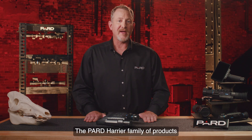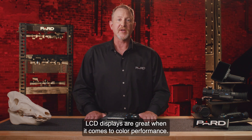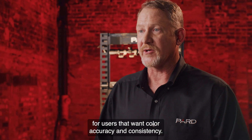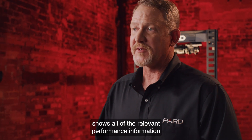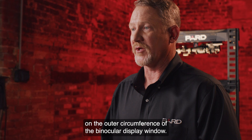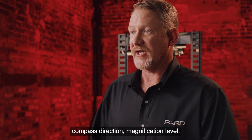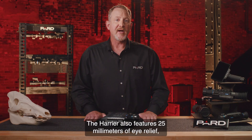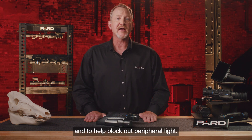Next, let's talk about displays. The Pard Harrier family of products feature 640x480 LCD displays. LCD displays are great when it comes to color performance and continue to be the technology of choice for users that want color accuracy and consistency. The Harrier display format shows all relevant performance information on the outer circumference of the binocular display window. You can view battery life, Wi-Fi connectivity status, compass direction, magnification level, scene mode, image mode, and target distance. The Harrier also features 25 millimeters of eye relief and a soft silicone eye cup for comfort and to help block out peripheral light.